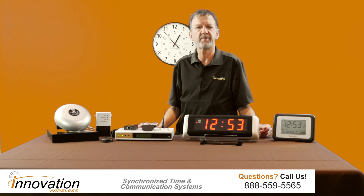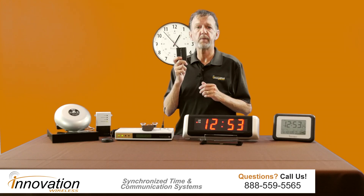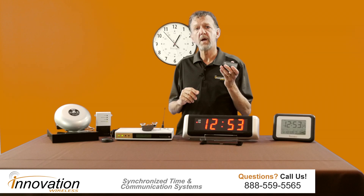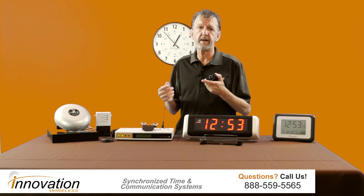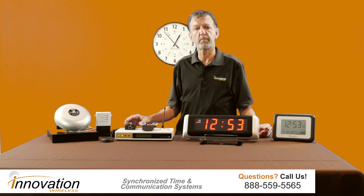There are two ways to get time into the transmitter. One is with an NTP receiver. You will connect this up to your Ethernet and also the transmitter on the back of the box, and then it will pull NTP time from your computer network.